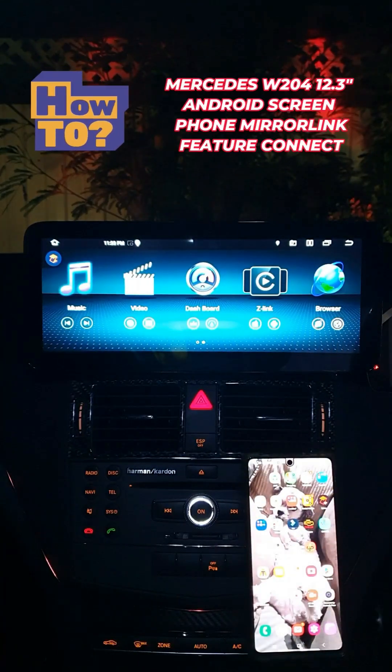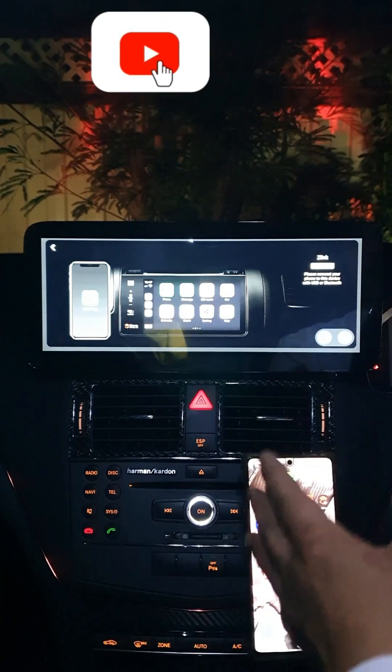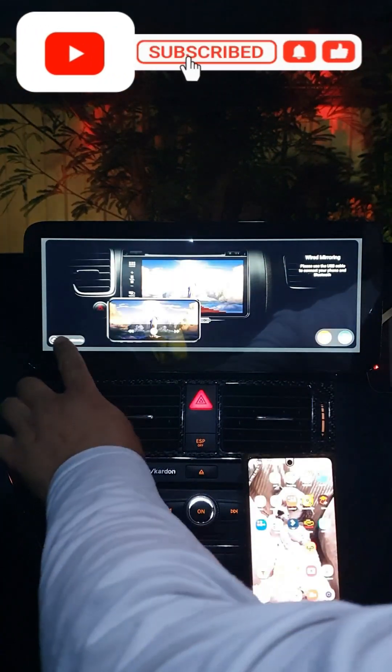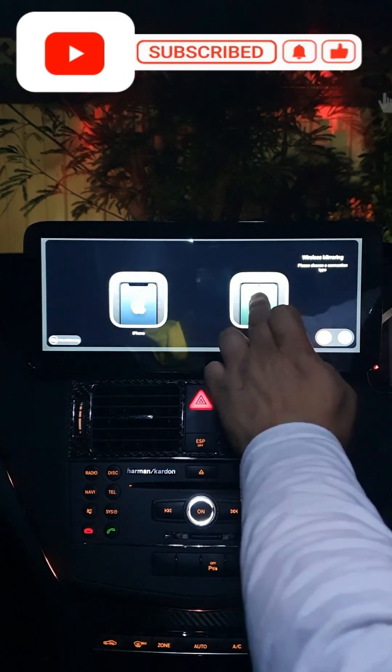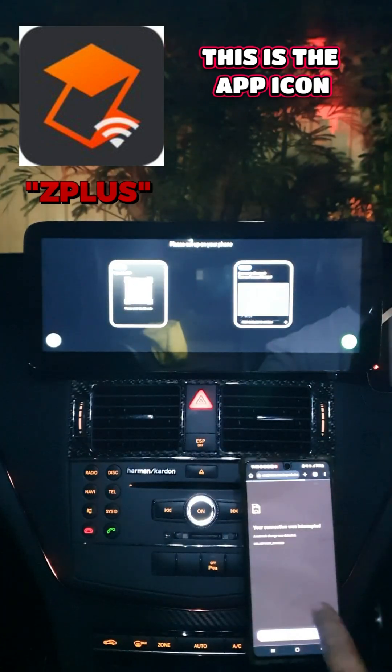First, go to the Z-Link feature and click on it. From here it will ask you if you want to do Android Auto or phone mirror link. Select wireless mirror link, then select the type of phone you're using, and scan the QR code so that you can get the app.